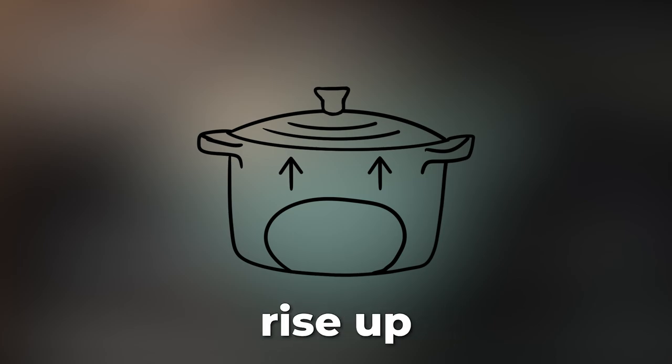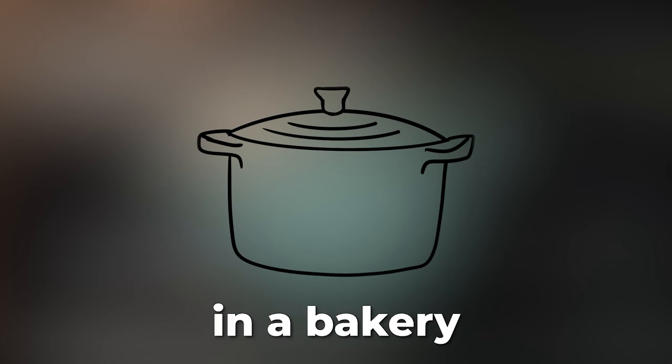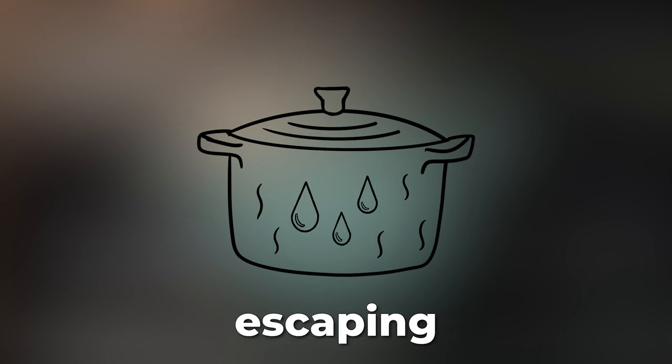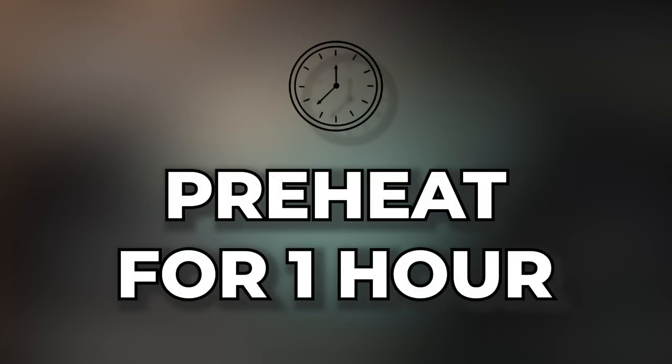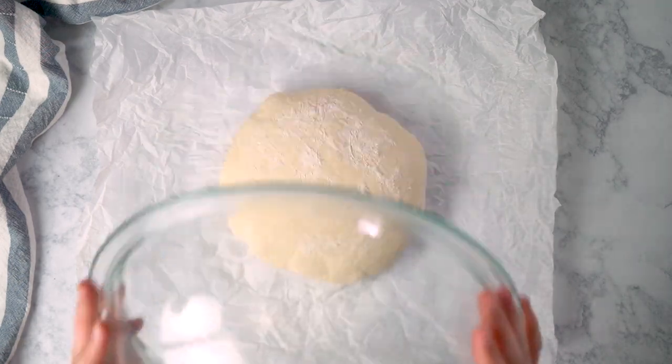Preheating the Dutch oven is the best way to ensure good oven spring, which is the final push that helps your bread rise up nice and high. Dutch ovens are really great because they mimic what goes on in a bakery oven — they trap hot air in a small space and prevent evaporated water from escaping because of the lid. That super humid environment helps the bread stay moist, helps a glossier crust develop, and allows the bread to rise more easily. If you don't have a Dutch oven, I have a link in the description below.